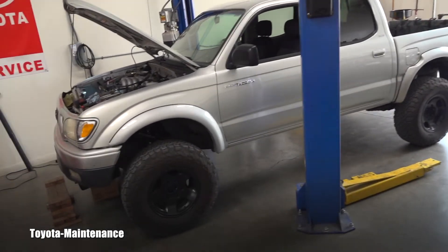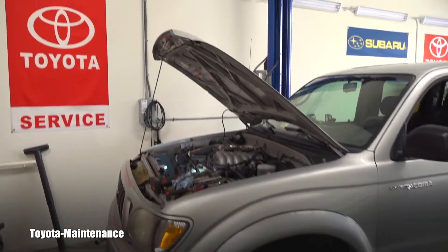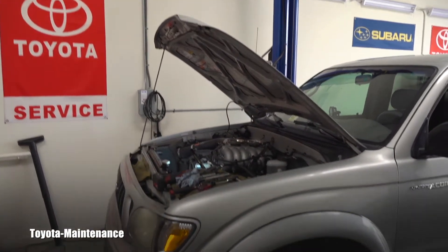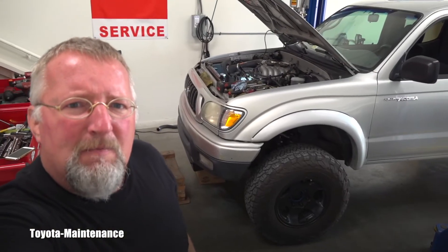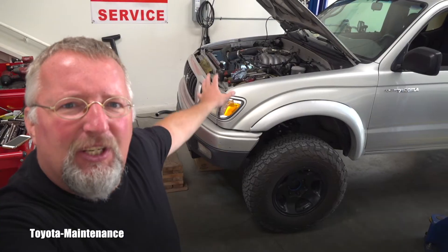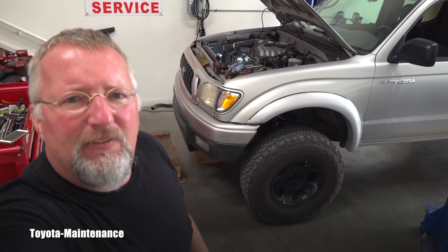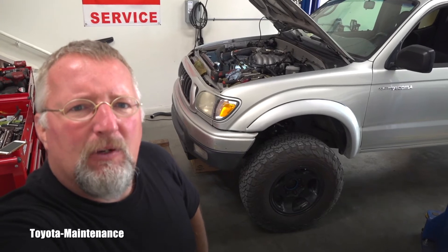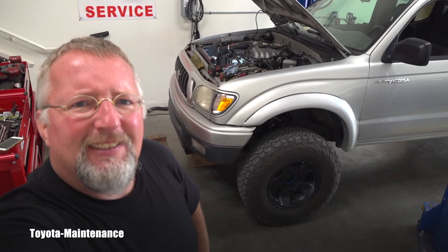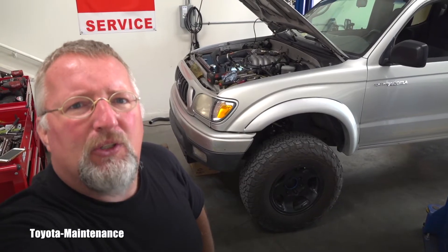It's a four-wheel drive model and right from the beginning I'm doing a timing belt job. One of the important procedures is to set this engine — this 3.4 liter V6 5VZFE model — to the top dead center, or TDC.